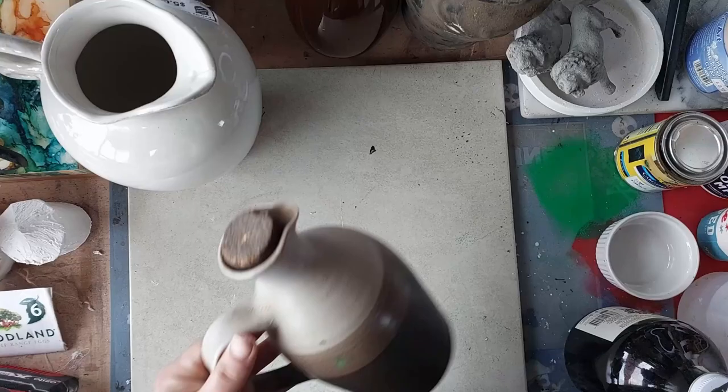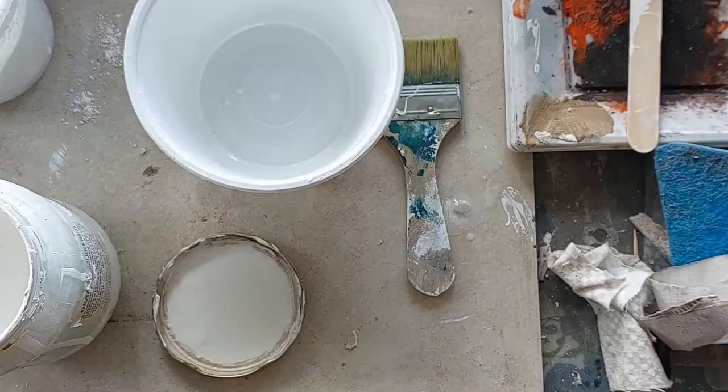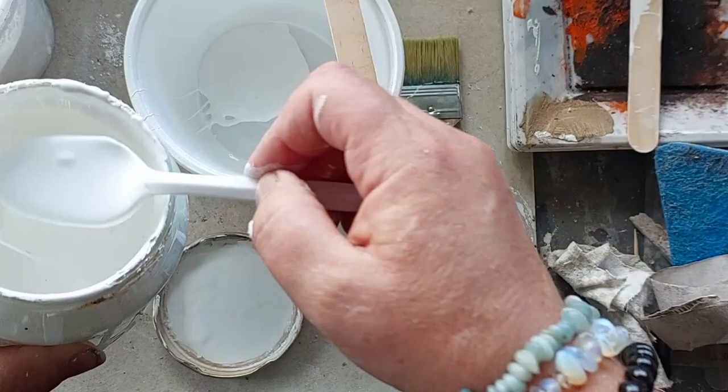Hi everyone, welcome to this week's video. If you've not been here before, I'm Donna and I have a love of DIY. I'm going to be working on three projects today, all using chalk paint which I make up myself.